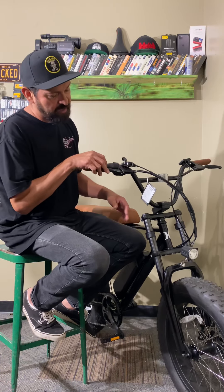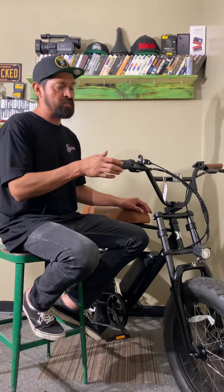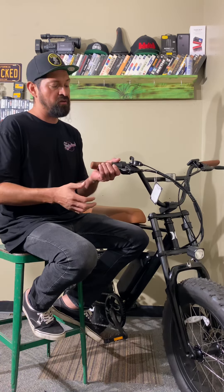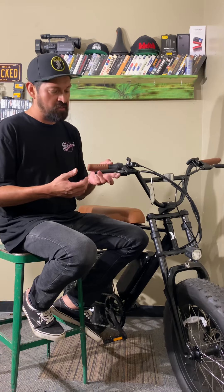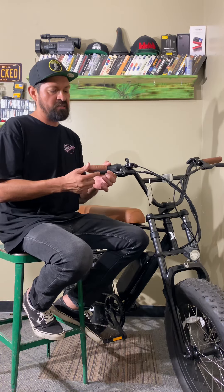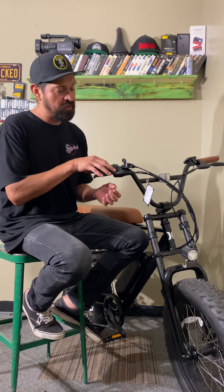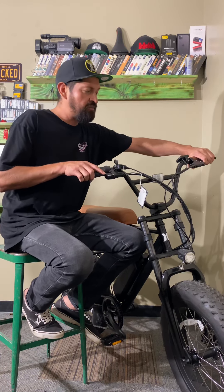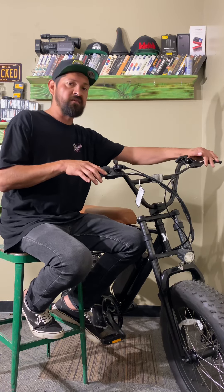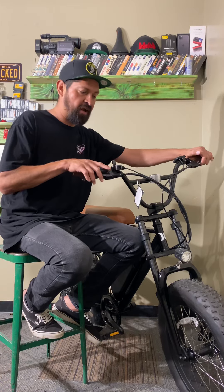It's got pretty strong brakes — disc brakes front and back, so a lot of stopping power. The lever is really long, which actually helps you stop. I haven't panicked going really fast and stopping, so that's a big plus. The lever has a rubber side grip that makes it super comfortable and it's fully adjustable. Also, whenever you hit the brake it cuts the power to the motor, so it stops taking off — that's a cool safety feature.